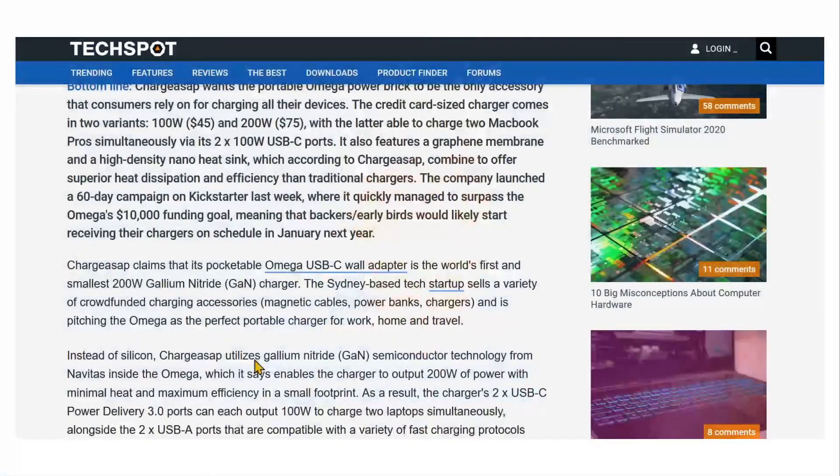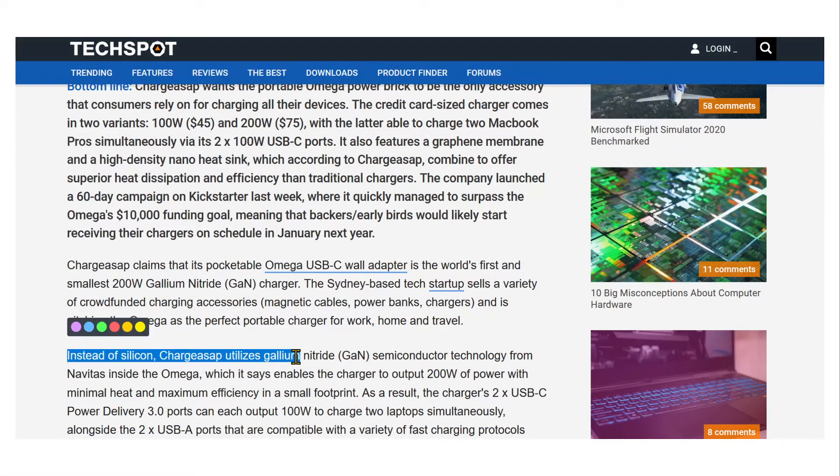The key unique feature here is the type of semiconductor they're using. They call it GaN — gallium nitride. So instead of using traditional silicon, they're using gallium nitride semiconductor technology, which powers the Omega.